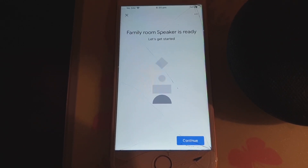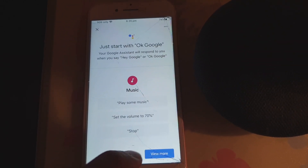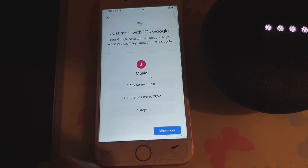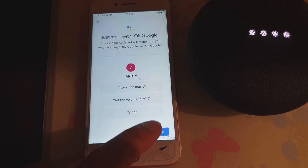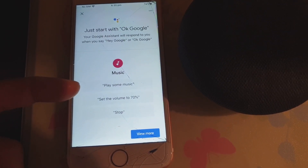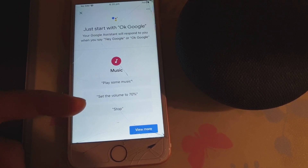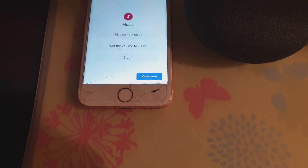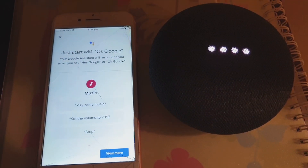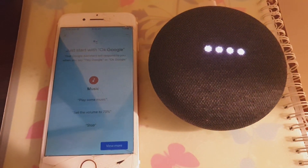Tap on next and that's it — tap on 'Continue'. The Google Assistant says: 'Hi, I'm your Google Assistant, I'm here to help.' Here are some things you can say: 'Play some music', 'Set the volume to 70%', or 'Stop'. I then ask: 'Hey Google, what's the weather tonight in Mirabooka?' It responds: 'It's predicted to be 16 degrees and clear. Right now it's 22 and clear.'